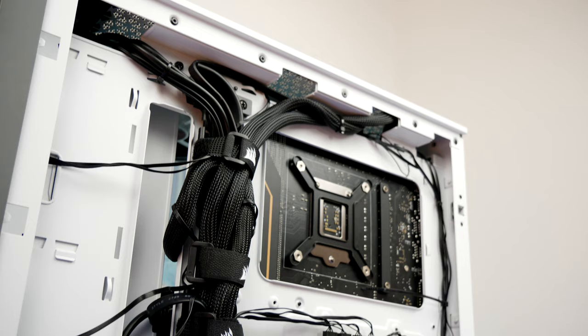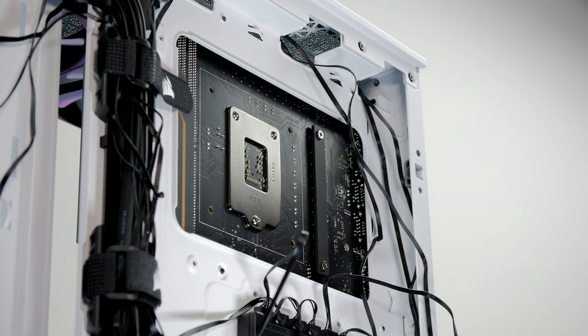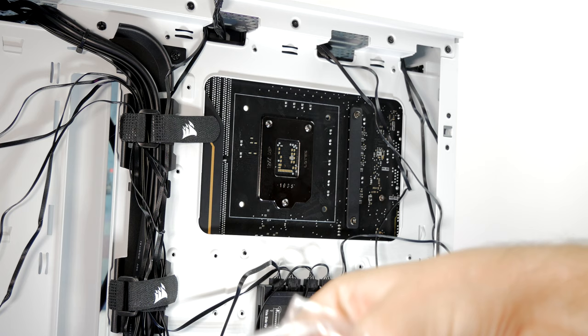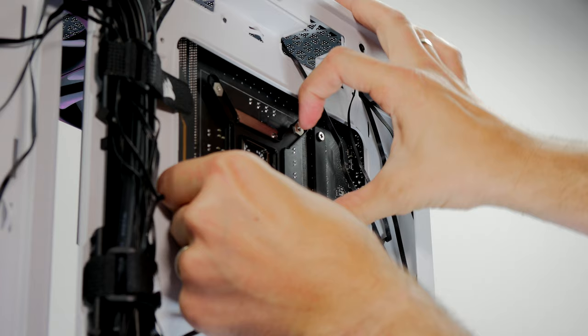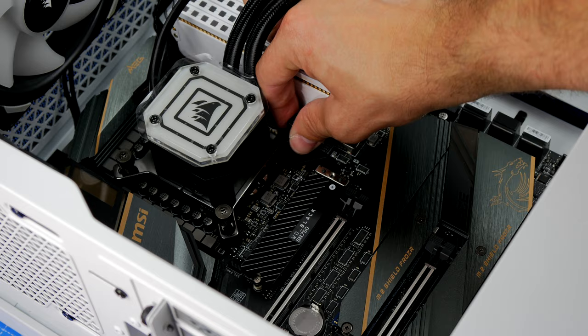The cooler is compatible with numerous different socket types — I'll leave those specifications in the description and on Corsair's website. The setup process is for the most part very straightforward and all instructions are included in the box. However, there was a bit of a niggle for me with Socket 1200, which is the latest Intel setup: the instructions aren't entirely clear — possibly written before that socket launched — but it essentially follows the same process as Socket 2011, requiring the Intel backplate, matching-length standoff screws, and thumb screws to finish.